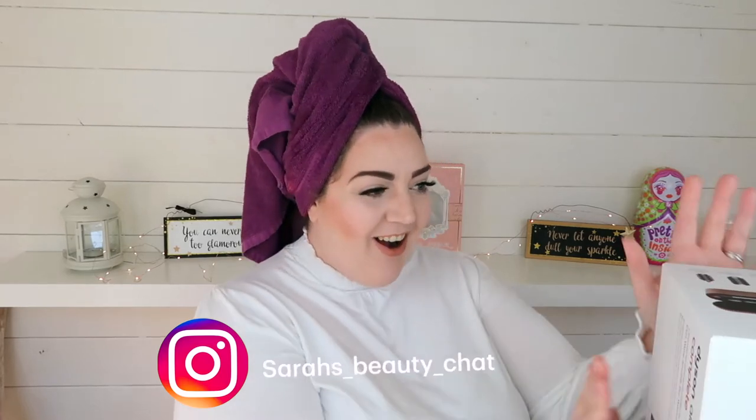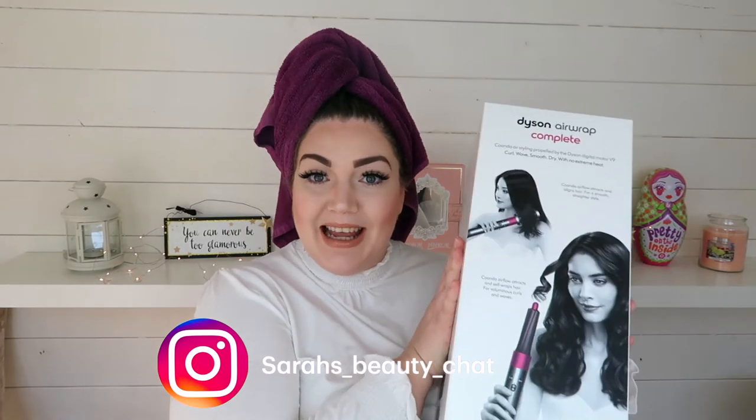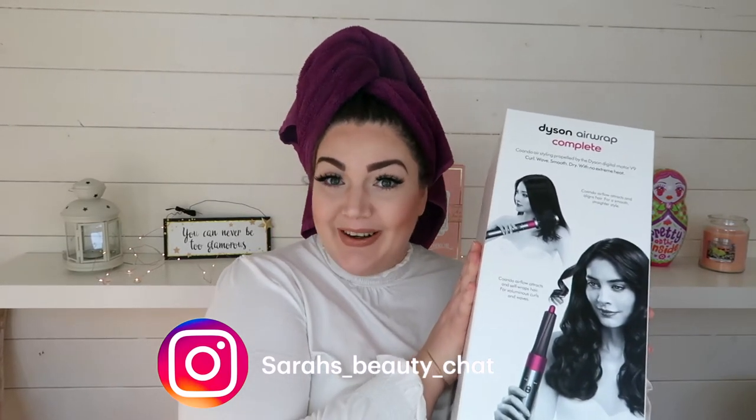I've been really intrigued in this one. I am absolutely useless at doing hair — makeup I can do, but hair? No. So Dyson claim you don't need to be a hairdresser to get the style that you would get if you went to a hairdresser's. So I thought I would give that a try and I'm going to unbox this for you and we're going to have a little play with it and see whether I can do it or not.